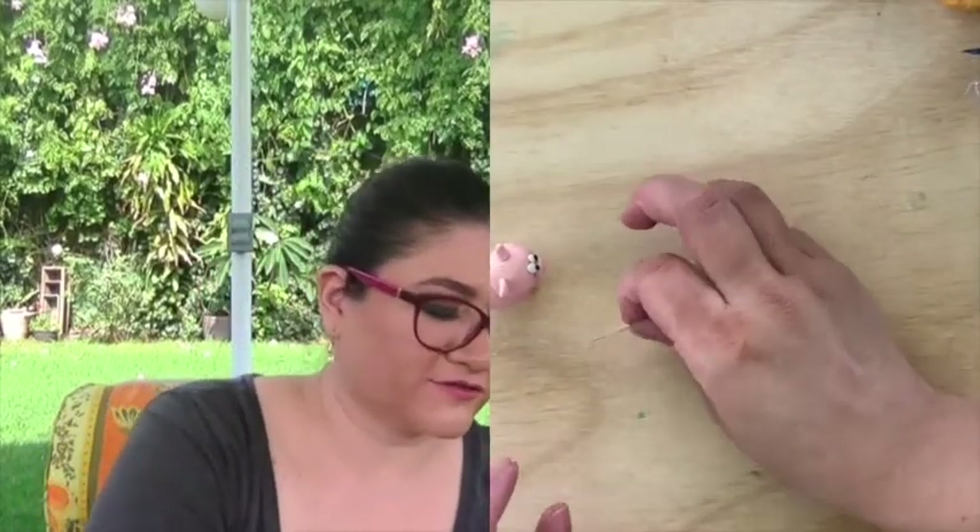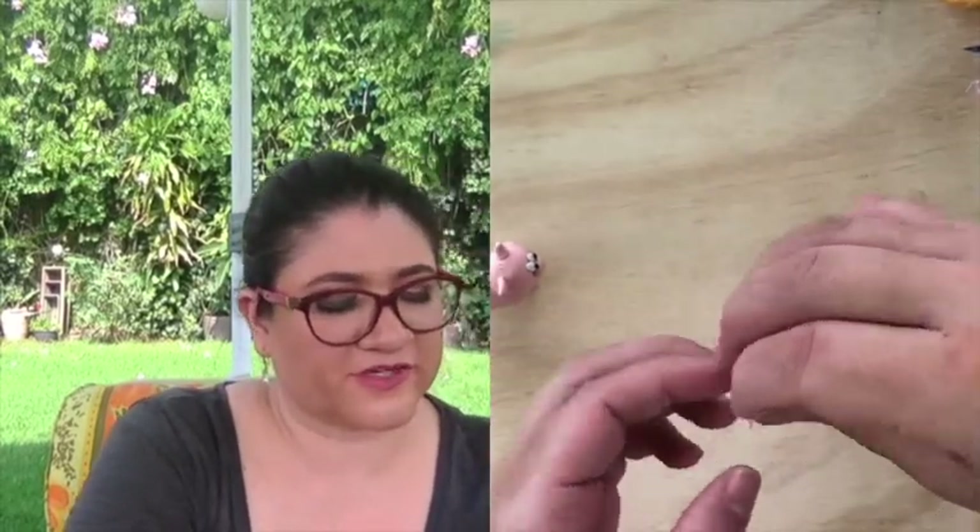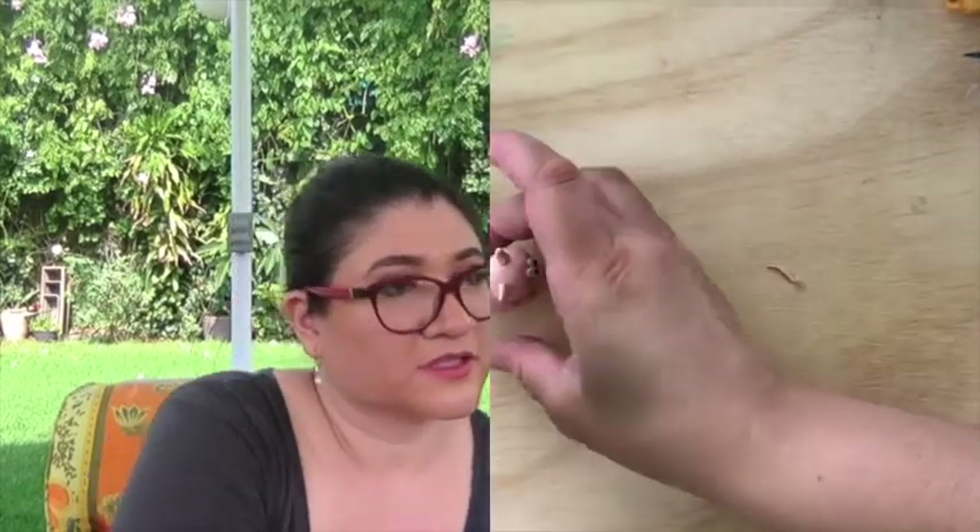All we need now is the tail and to put some holes in the nose so it can breathe. For the tail, you know, we have this curly little tail. What I do is I make it like a small snake — very thin and small. I put it in the back. Be very patient because it is the most delicate part of this pig.